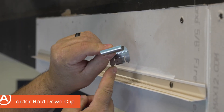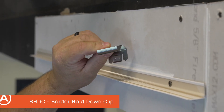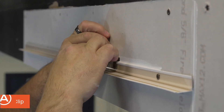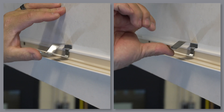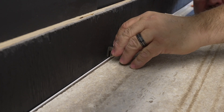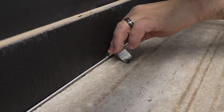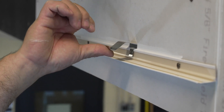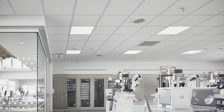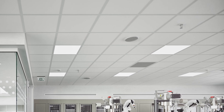Our new Border Hold Down Clip (BHDC) seals the deal. The BHDC seals off your perimeter cuts like your field panels with the CHDC. The visual of your border panels is improved, while the panel-to-grid seal across the whole system helps to maintain pressure in clean rooms that require a positive pressure seal. The BHDC works with a variety of panel thicknesses with its spring-back design.